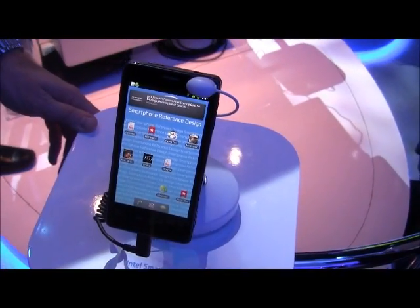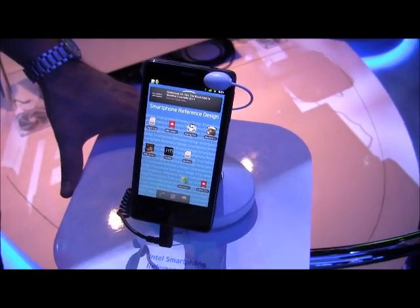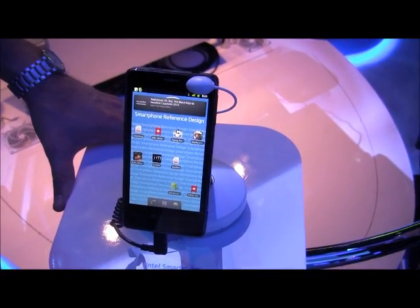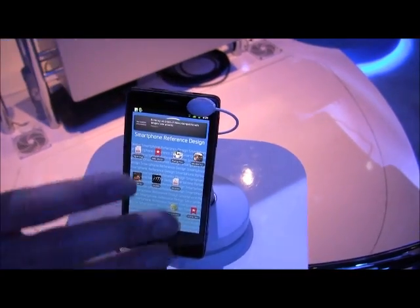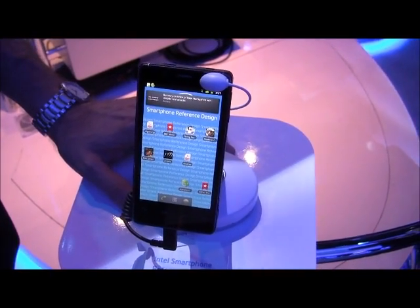When can we expect to see this? This year? We would hope. And you're getting manufacturers on board — so this is just a reference design? Yeah, this is a reference design to build a platform off of. Excellent. Thank you.